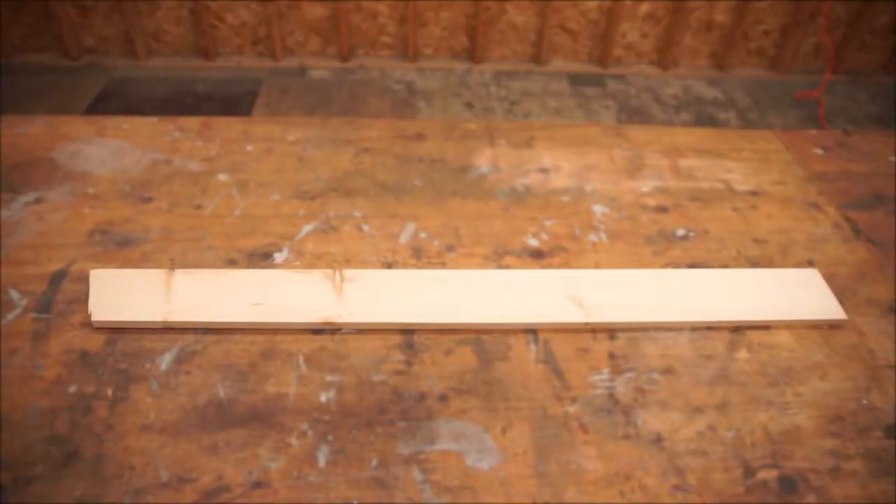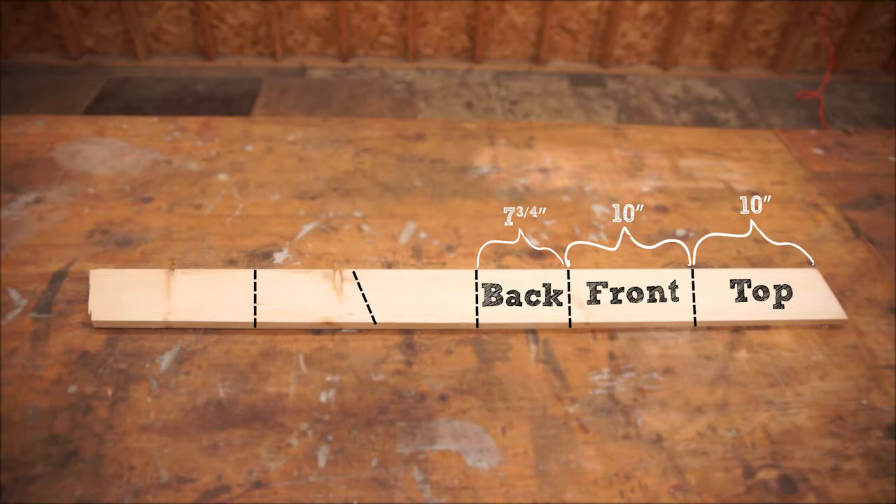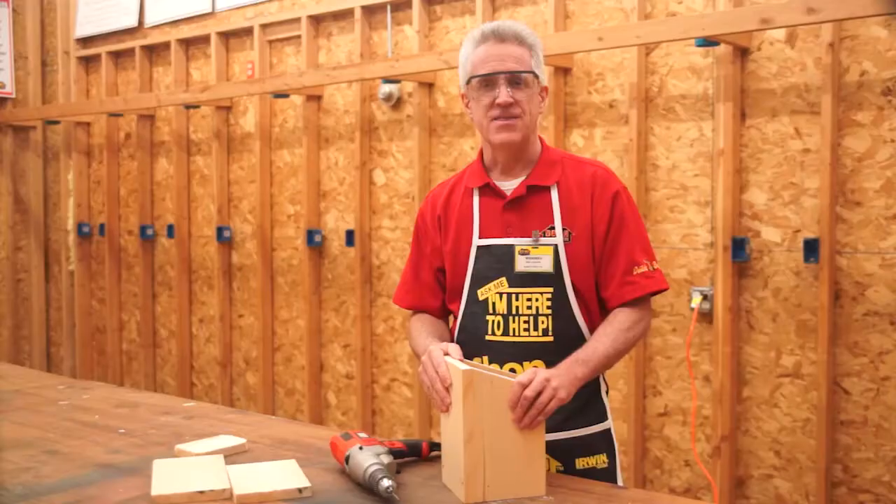Using the full width of the one-by-six-inch board, cut out six pieces. The top and front will both be ten inches long; the back will be seven and three-quarters. The two sides are a trapezoid shape with opposite sides of eight inches and ten inches respectively. Finally, the floor is a four-inch square, and you should have some left over.